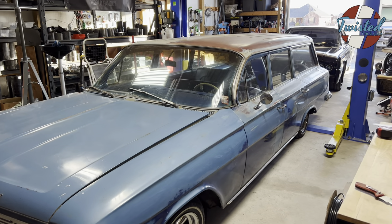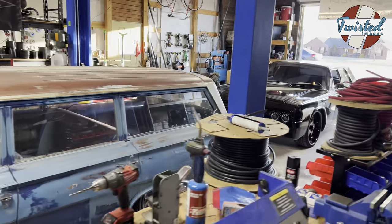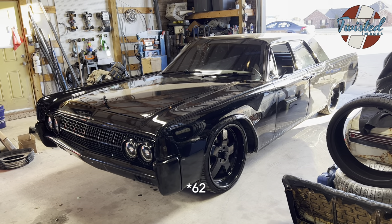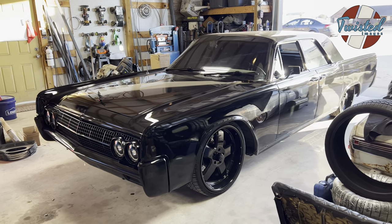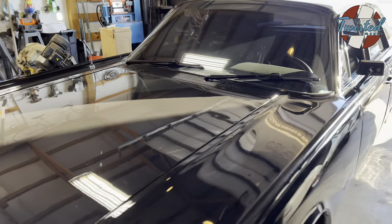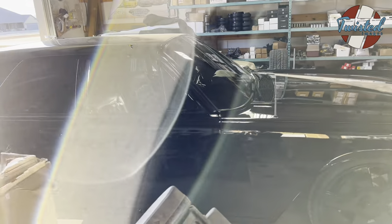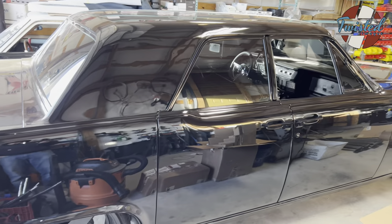Good morning YouTube. Here is the latest project. There she is — it's a 1963 Lincoln Continental. A customer brought it to us for air ride, and I don't normally do installs, but this thing was just too cool to pass up. So yeah, bring it on down, we'll get it dialed in. It's got an LS engine under the hood — I think it's an LS3.